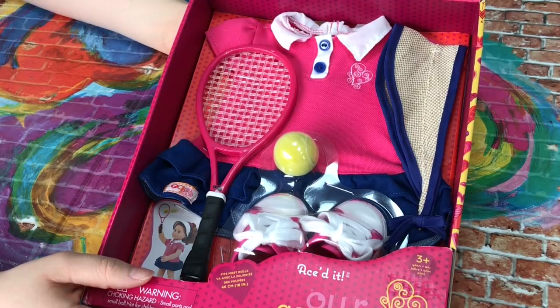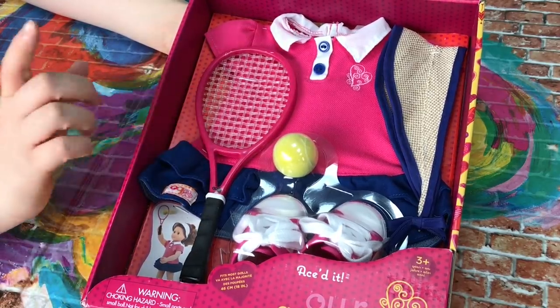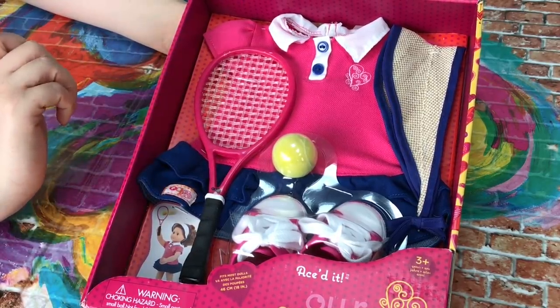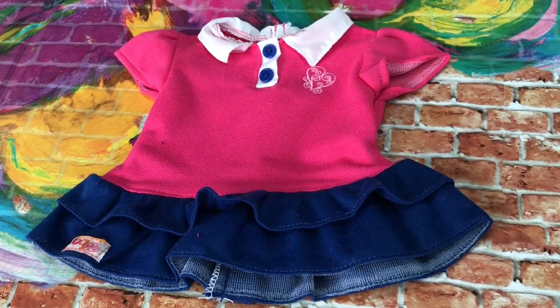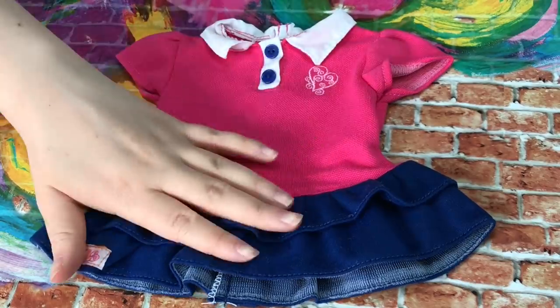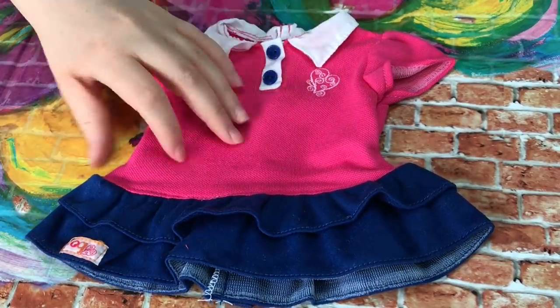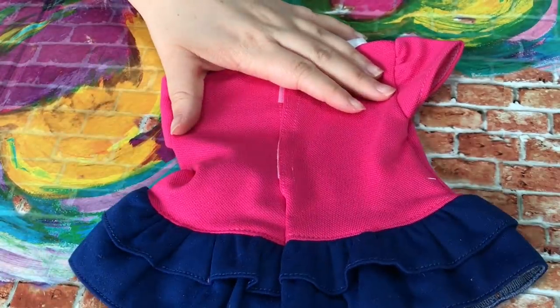This Our Generation set is called Aced It. It's really fun and a perfect set for dolls that love tennis. The first item is a tennis dress — it's white, pink and blue with little ruffles on the bottom which is really cute. It has the Our Generation logo on the side and velcro on the back. The next piece is a visor.